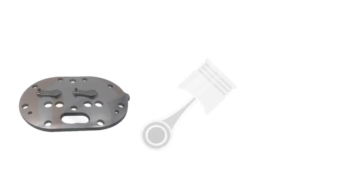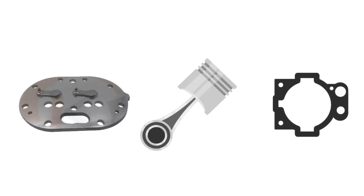Slugging can cause broken valves, damaged pistons, and broken head gaskets.